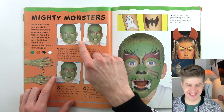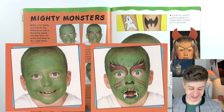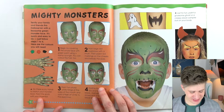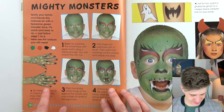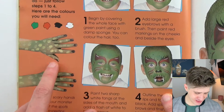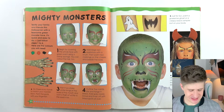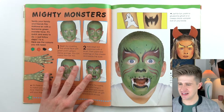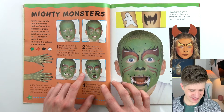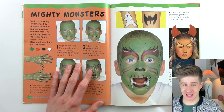Mighty monsters. This kid is really giving it everything with these facial expressions — oh my god. And then scary hands to match with these black nails. They deepened the creases in between the fingers to make them look longer — it's kind of clever. I have a bit of a tough time with the hand painting. I feel like that's kind of gross because you can't wash your hands if you are doing hand painting.